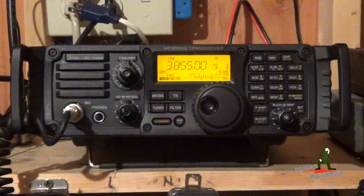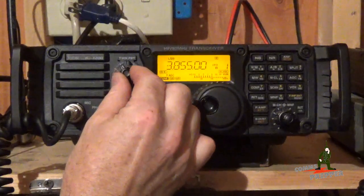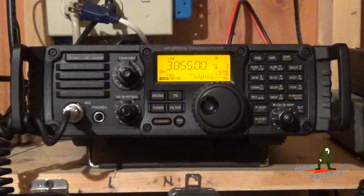There it is — it's gone. Let's bring it back. Just a minor adjustment and we've really cleaned up that channel and made it much easier to listen to this QSO. This is just a short video to highlight the feature of ICOM's twin PBT feature on their radios.